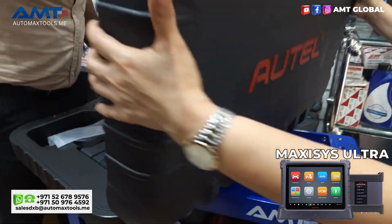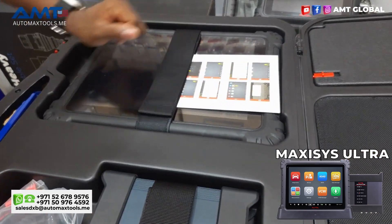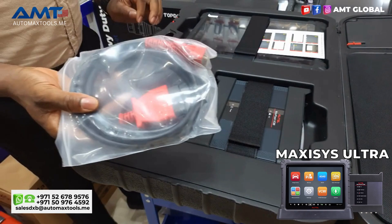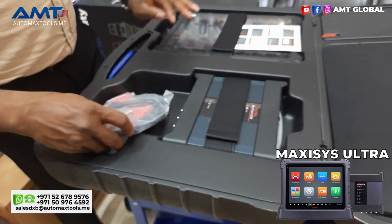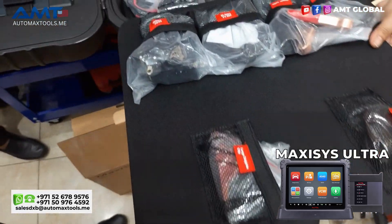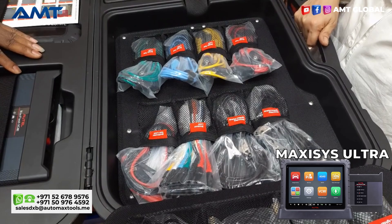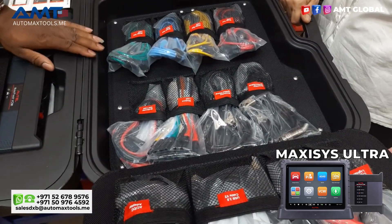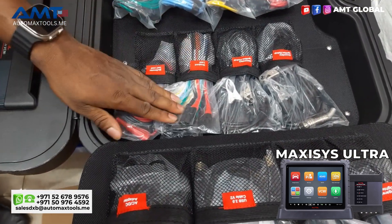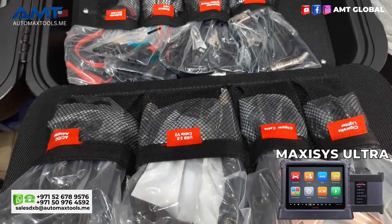The box is divided into four compartments. You can see here the main device. It has the Maxxis Flash VCMI 5-in-1. It has here the OBD cable version 2.0. We have also the accessories and the cables. Over here we have the oscilloscope cables and probes, the back pinion probes, the circuit breakers and gas leads, and other crocodile clamps as well.